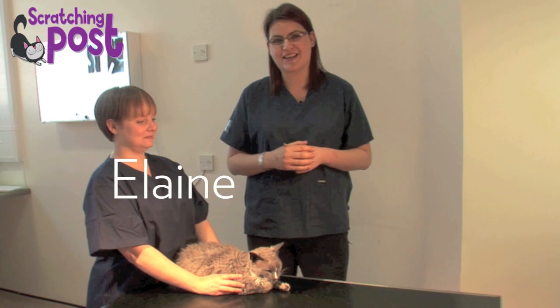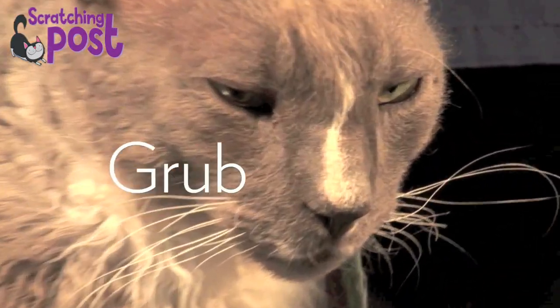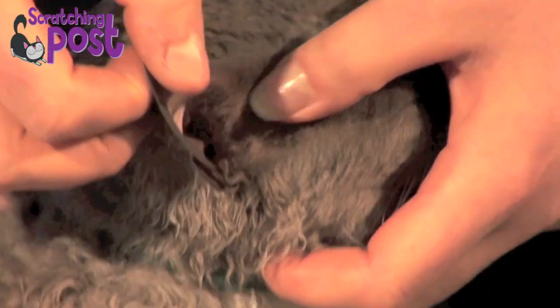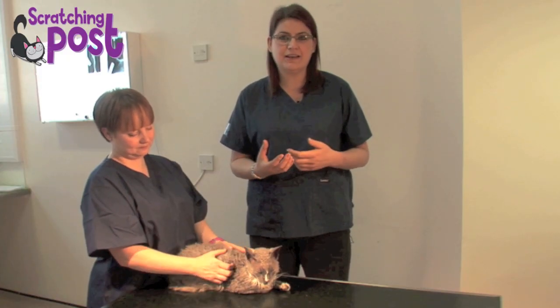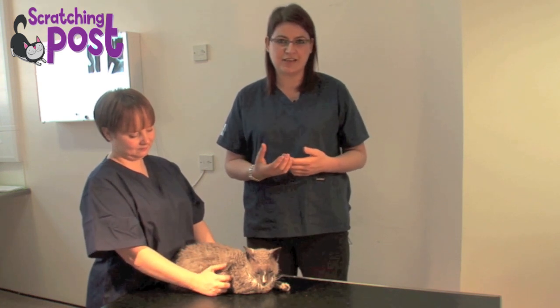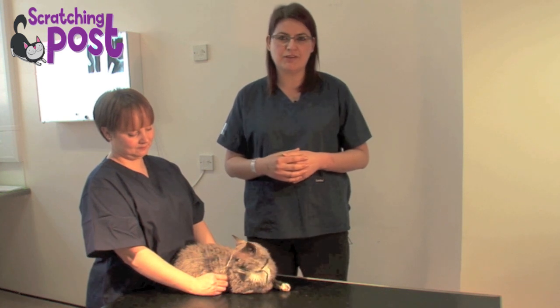My name's Elaine and I'm one of the vets at Scratching Post. With me today I've got Steph and Grubb, and what we're going to do is look at how to examine your cat's ear at home. This is really important because examining your cat at home means that you're aware of what is normal for your cat, aware of any changes that occur, and therefore when you do go to the vet you can let them know what you've found.